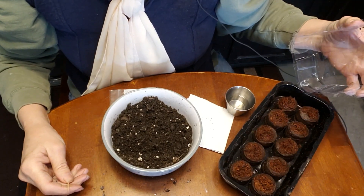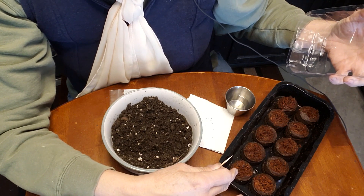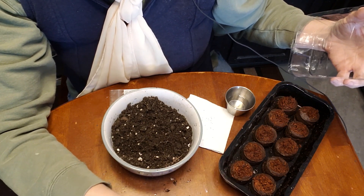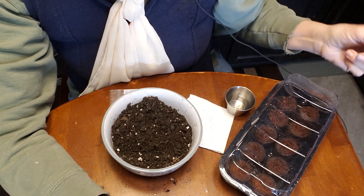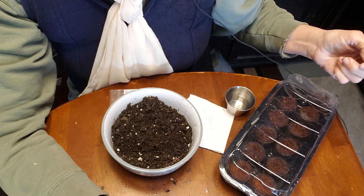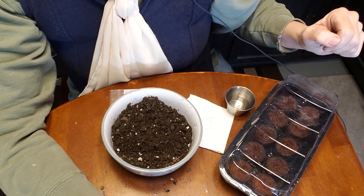So we're all ready to plant. They've soaked up the water. After the water has been soaked up, I dump any extra off. Then I set the lid on and I let it sit for about two hours. I just want that moisture to go all through those little cells.